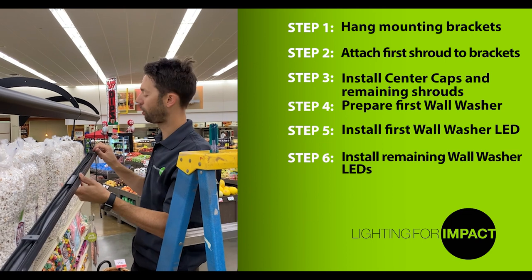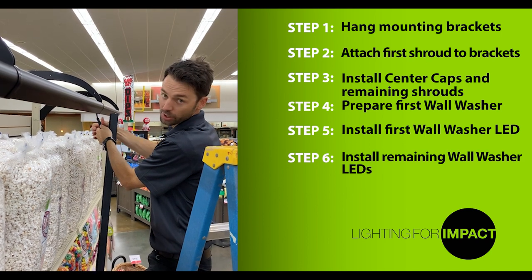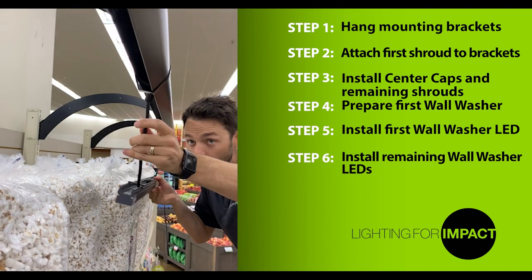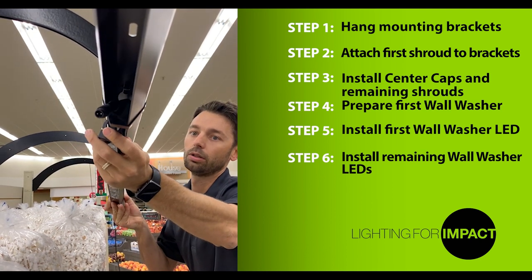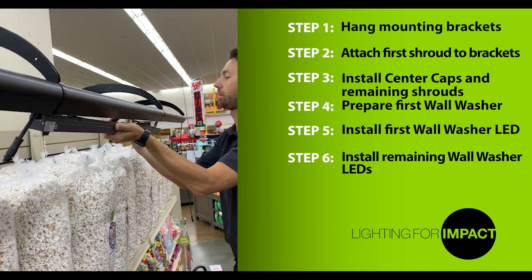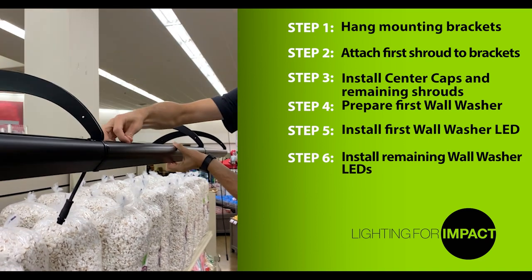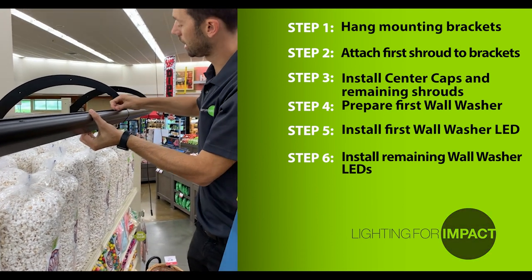To mount the second LED wall washer, take the short cord from this light and connect to the cord from the first light. Twist to lock in place. Once connected, swing the light up and feed the longer cord through the hole in the next end cap. Once that's through, continue to lift the wall washer in place, ensuring all the cords stay seated. Once the wall washer is up, use the expanding pins to lock in place. Once this is complete, continue for the rest of the run.